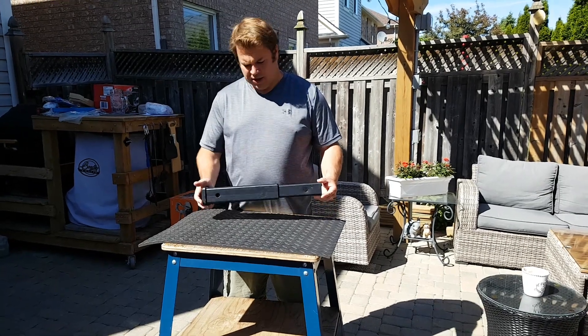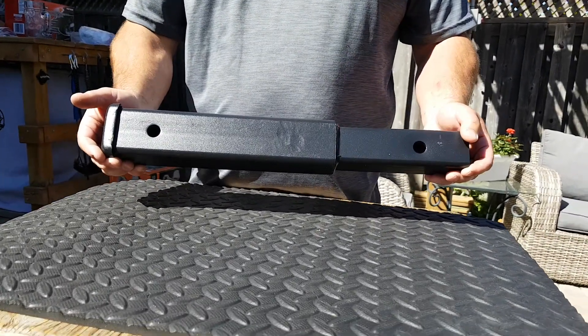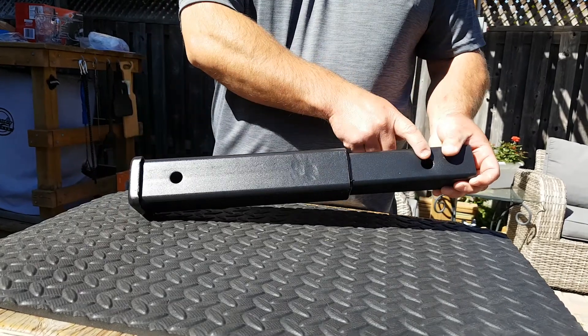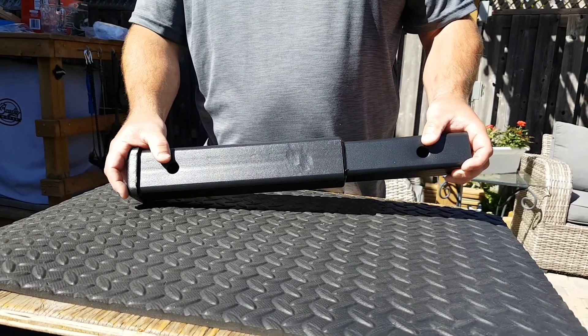Jeff from HDS Trailers showing you a receiver extender. This is good for folks that want a little bit of extra room if you're mounting a boat or inflatable onto these flat deck trailers. What this does is go in your receiver, and then you can put your actual ball hitch off this, so it just gives you a little bit of extra clearance on the end.